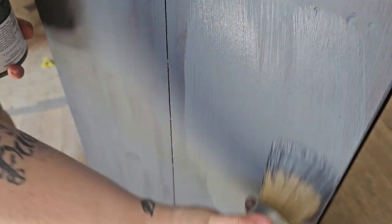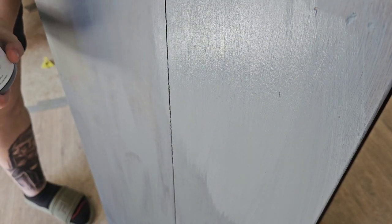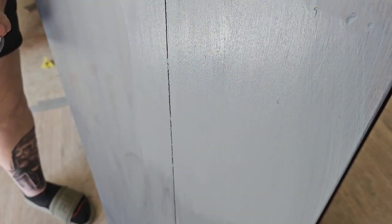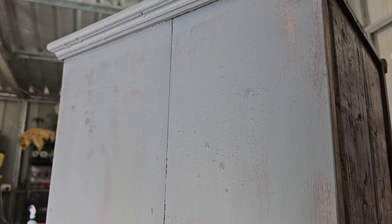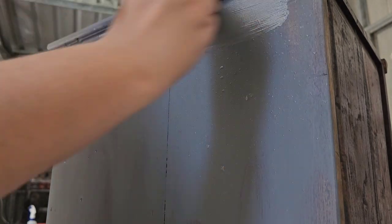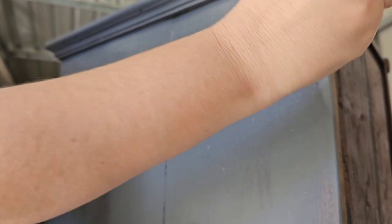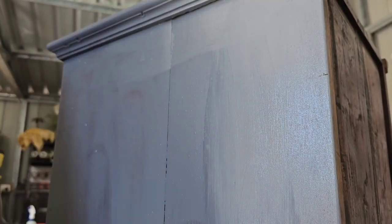Applying the second coat now and as you can see that coverage is a non-issue now. I didn't even apply a third coat of this — two coats was absolutely enough. My brush was dragging a little bit because it was starting to warm up, so I got a spray bottle and just misted the surface a little bit to help the paint glide on a little easier.